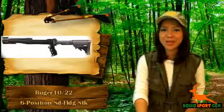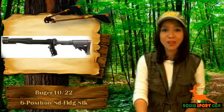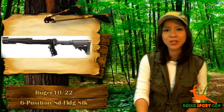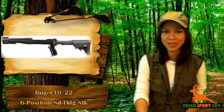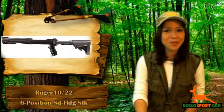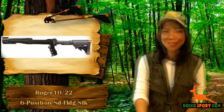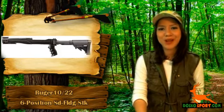Are you a proud owner of a Ruger 10/22 and would like to have a side folding stock for it, so that you can conveniently fold it, especially if you need to clear tight rooms or places? Do you want to customize your Ruger gun with flashlights or a red dot sight? We have an attractive side folding stock for you.